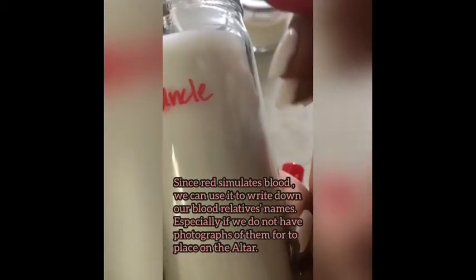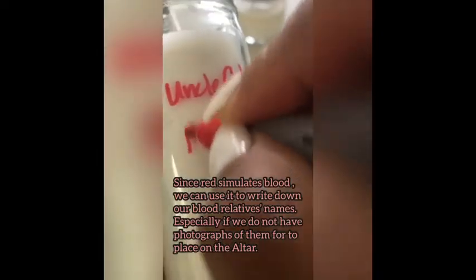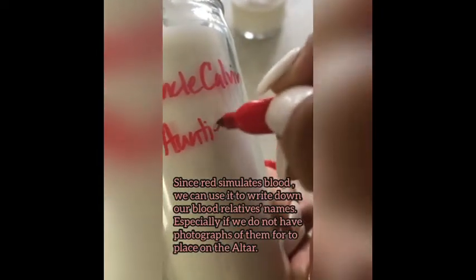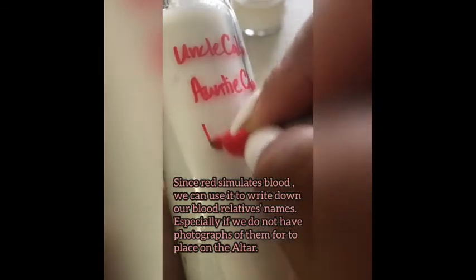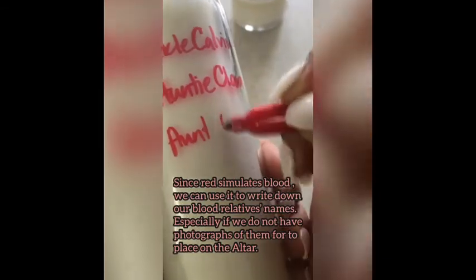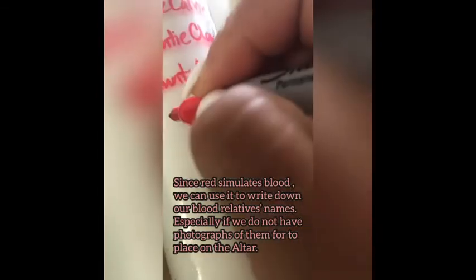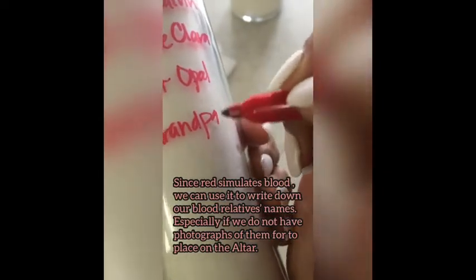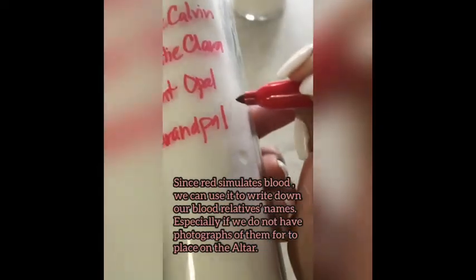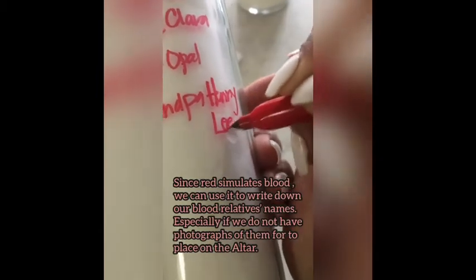You can write your ancestors' names — known and unknown — as long as you're blood connected. This is what the red marker will represent for you. Aunties, uncles, loved ones deceased — you want them to holler back, or you just want to build a stronger connection.